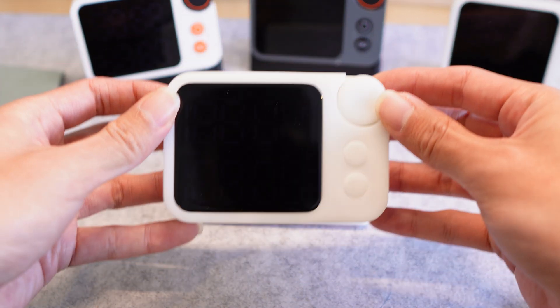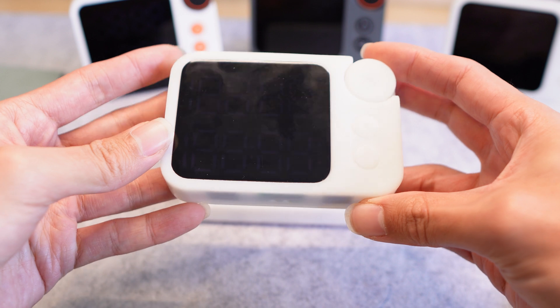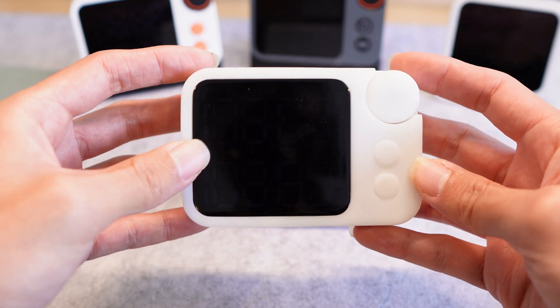Don't pay too much attention to the outer case because with the most recent prototype we've been working extremely hard on the internal electronics hardware.